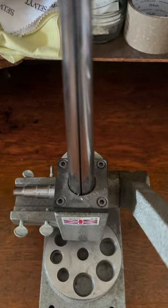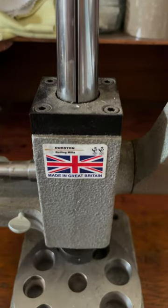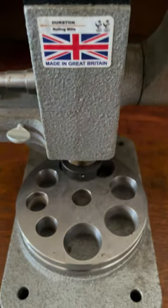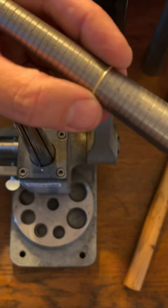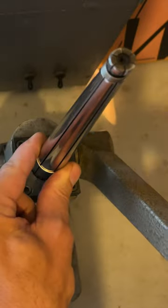At Robertson Co, every ring tells a story. Today we'll reveal the secrets of shaping and sizing a delicate 1mm gold halo ring using our specialised Durston ring stretcher, reducer and bender. Starting with a 1mm gold halo ring blank, we embark on a journey of precision and artistry, all to create the perfect fit.